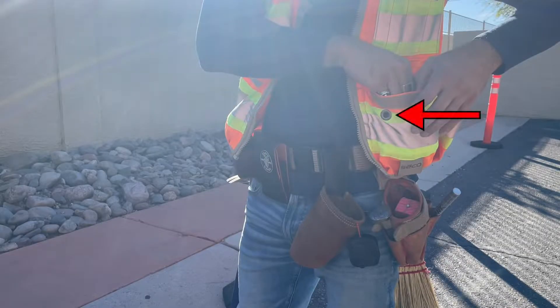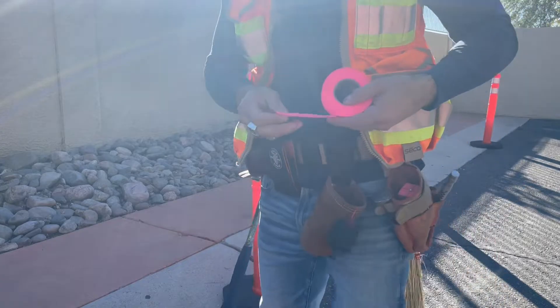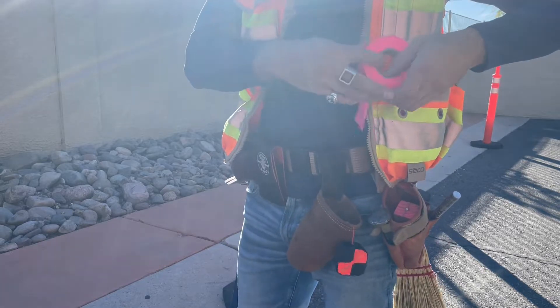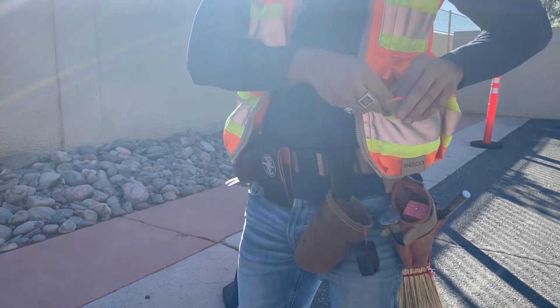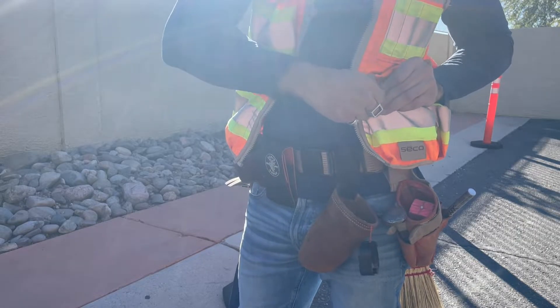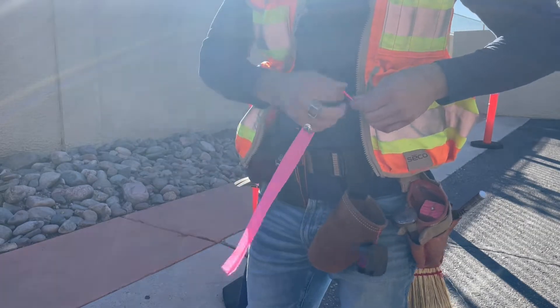Tip 1. You know that little brass grommet on your front vest pocket? Not only are they fashionable, but by placing a flagging roll — loose end of the flagging pointing down and facing the grommet — inside your vest pocket, you can use that grommet to cleanly and quickly dispense flagging. The limited space inside the pocket keeps the flagging from unraveling everywhere when the end is loose, so this is an easy win-win.